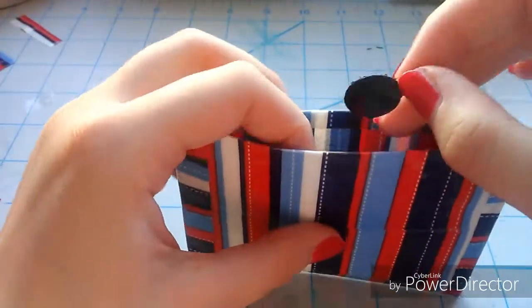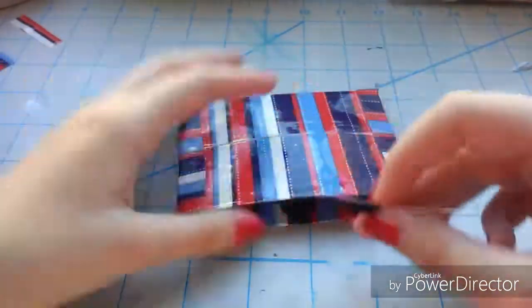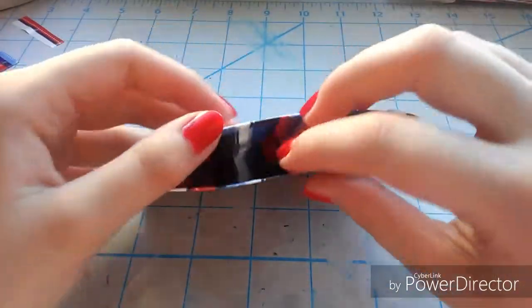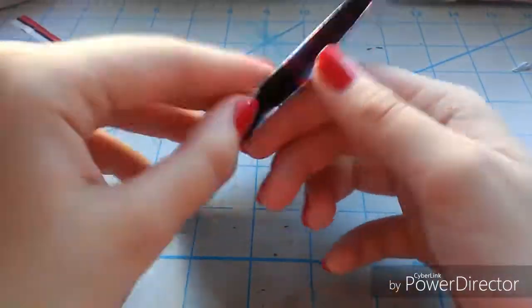Then take two velcro pieces, peel one of them off and stick it on the inside, then leave the other one attached and stick it on — this is just to get a more precise area to make sure they match up completely. Now the billfold has the velcro.